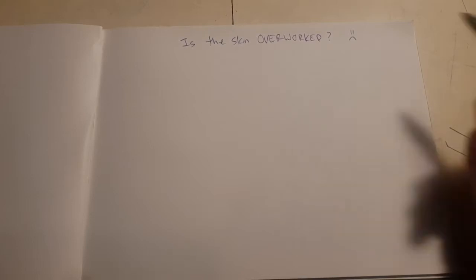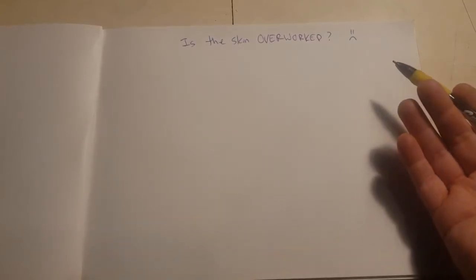Hi, this is Ryan with BetterTattooing.com. Sitting in the garage, had a couple drinks, figured why not make a video? And today, let's talk about: is the skin overworked?